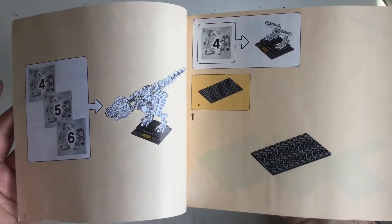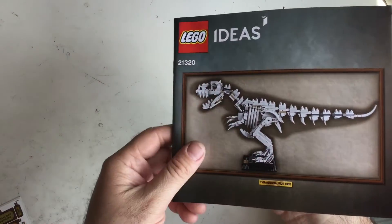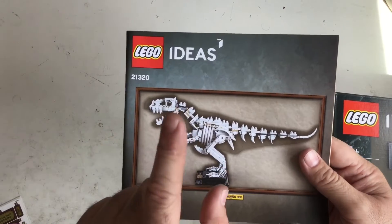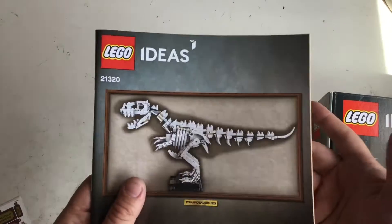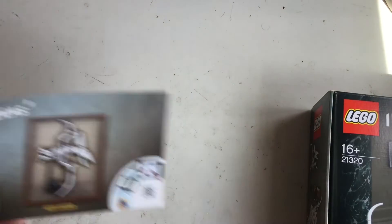I'm not sure if I'll do them all in one video or separate. I might do them separate — Pteranodon in one, Triceratops in another, and the T-Rex in another. So it'll be three videos. It'll be a little bit easier. I think it'll be a prequel.